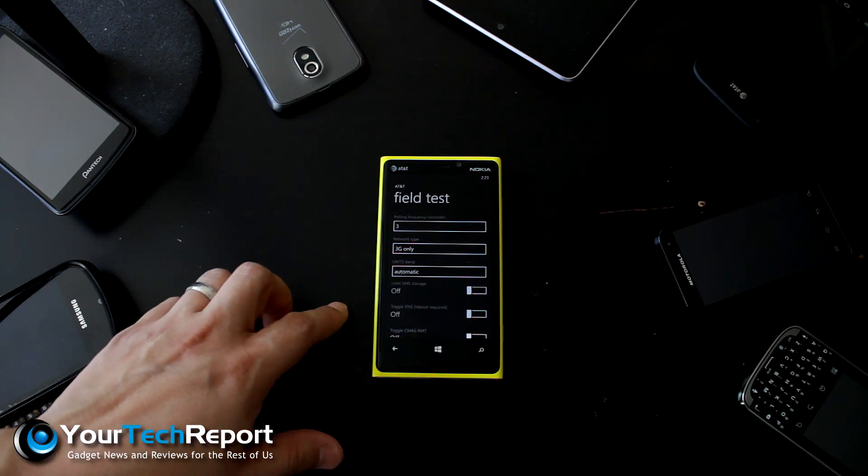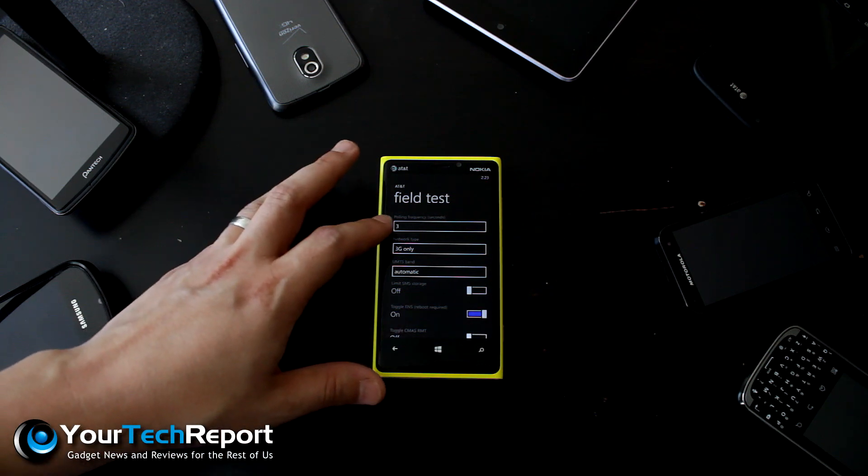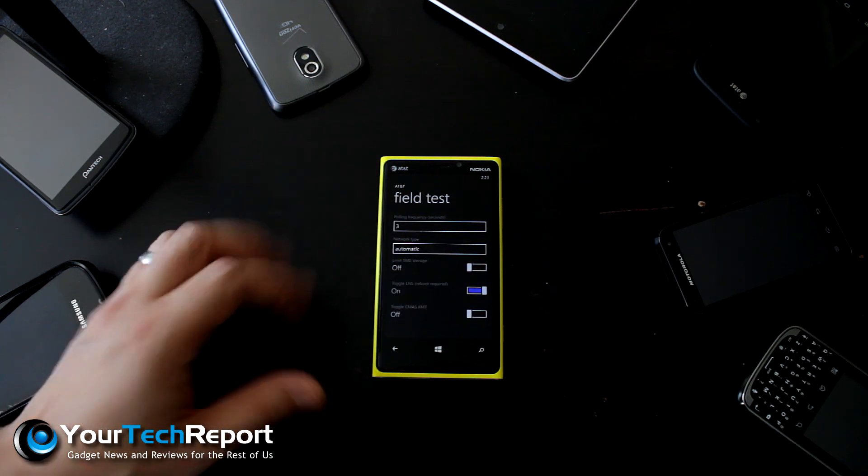When we tap ENS to off, the phone is going to require a reboot. I'm actually not going to do it right now because for most of my usage I can find pretty decent LTE, so I'm going to take this back to automatic.